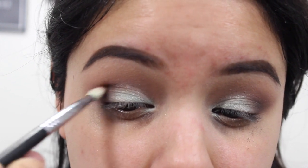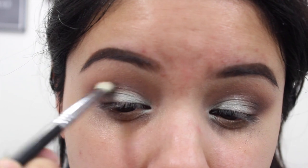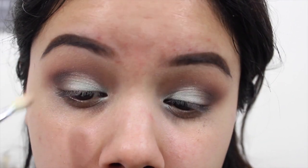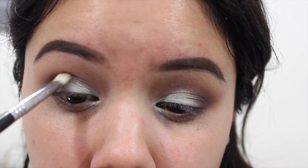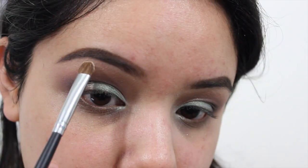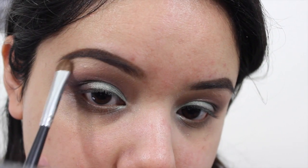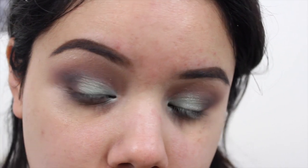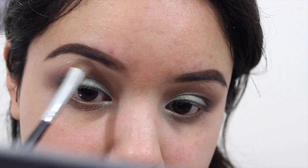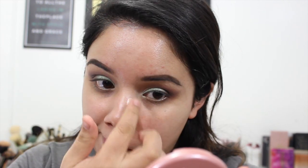If you're not super precise or it gets a little messy, you can keep going back and forth with that pencil brush and blending brush to build up the intensity you want. Then I'm going to go in with the shade Buttery and just place that underneath my brow bone for a little hint of color — a mini highlight. We'll go in with an actual highlight later. To prime my face, I used the Cover FX Illuminating Primer, and then I'm going to go in with the NYX Total Concealer.